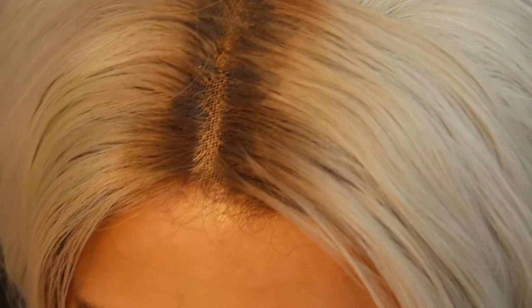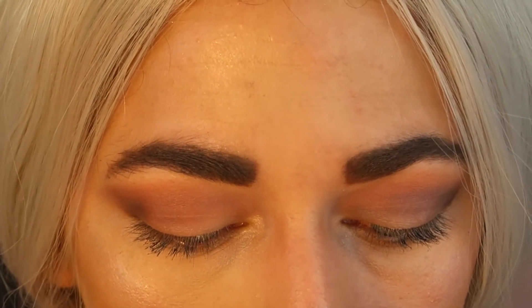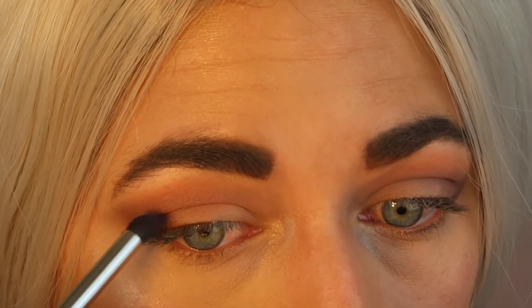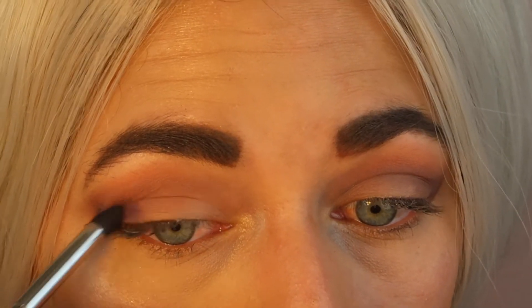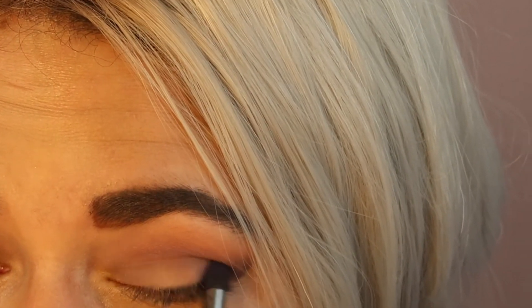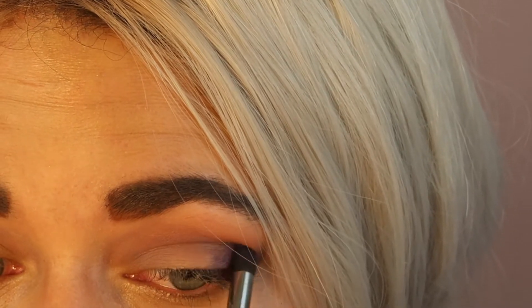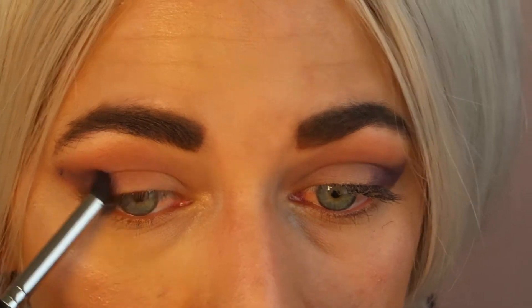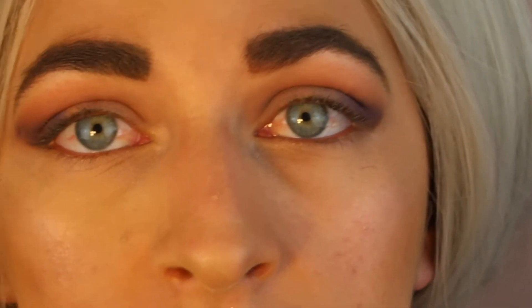So we're going to take a brush and see how this one applies, because I haven't played with the blues yet. It's flying on very well. I don't want it super dark, I just want to deepen out that outer color. I'm going to take it in about three-fourths of the way — nothing crazy.